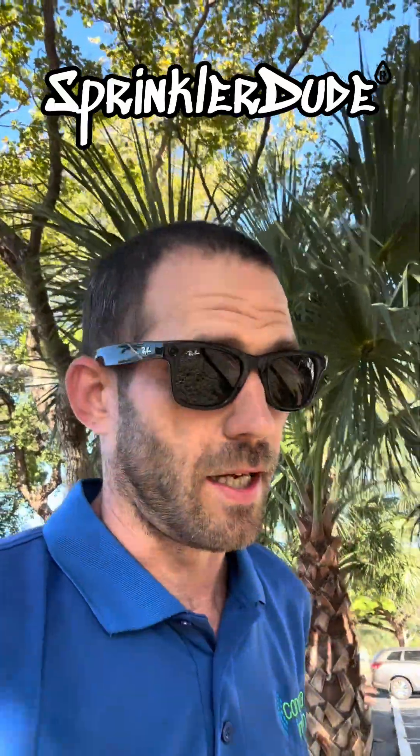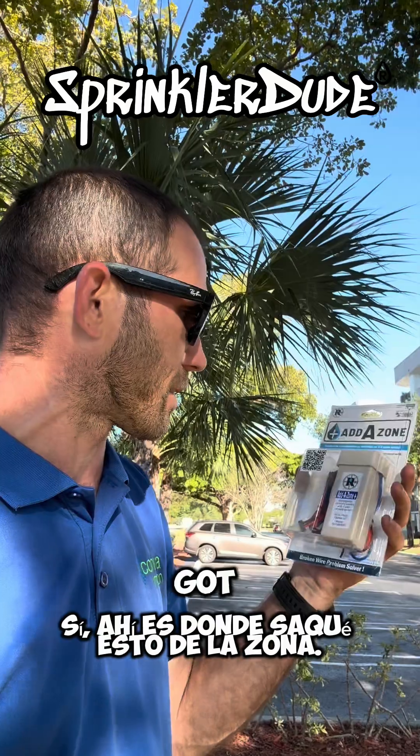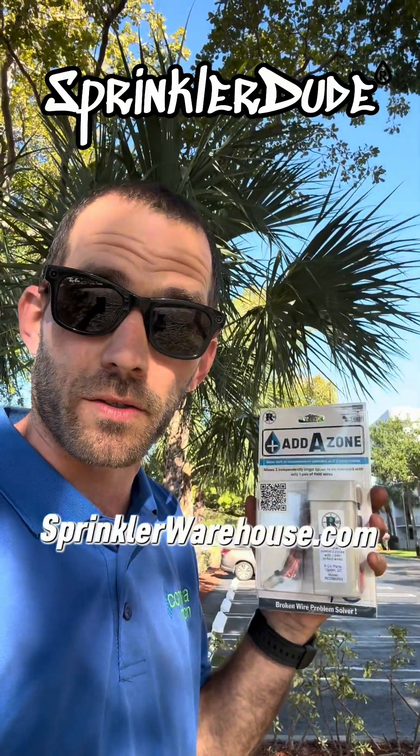I've got a problem, and Sprinkler Warehouse has my solution. That's where I got this add-a-zone, at sprinklerwarehouse.com.